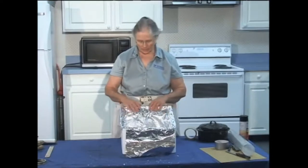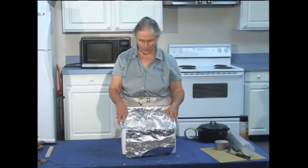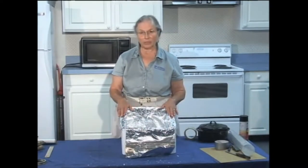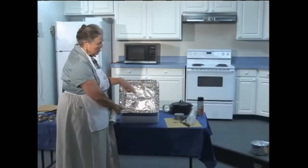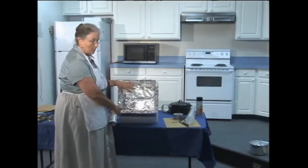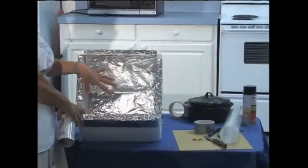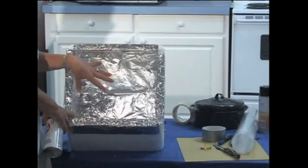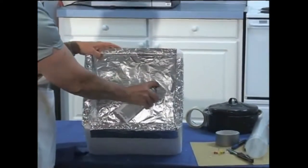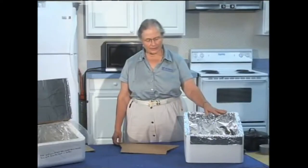Now we've got aluminum foil with nice good reflection on all sides. We still need to put a little bit of tape in a couple of spots to hold it, trim the front off, and tape it on the outsides. The last thing we want to do is spray paint just the bottom black, because that will help hold the heat and bounce it back to the black pan. As you saw with one of the other cookers, you could use a cookie sheet that's already black as the base, but in this size of cooler we're just going to spray paint the bottom black.